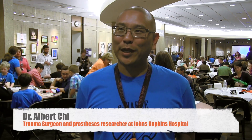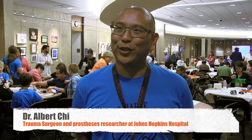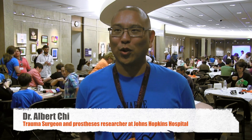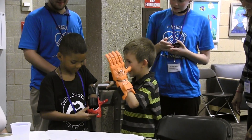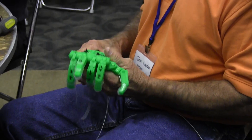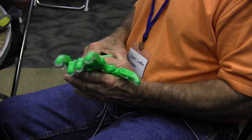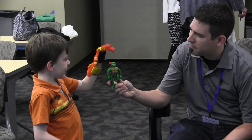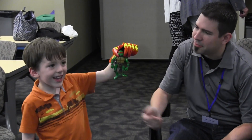Today was the first 3D printed prosthetics conference held here at Johns Hopkins together with Enabling the Future and John Scholl. We have brought together for the first time family members, prosthetists, engineers, and physicians — all for the purpose of not only delivering 25 hands for children in need, but also for the meeting of the minds of the medical and printing community.